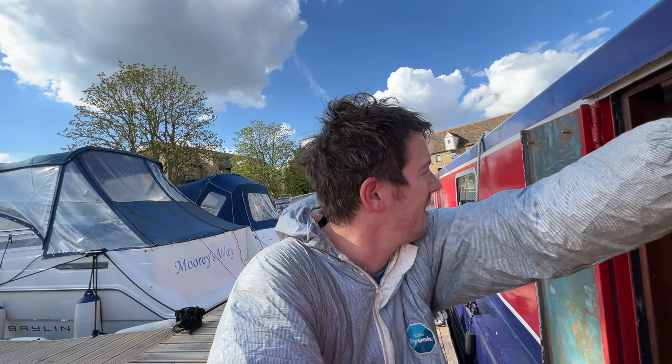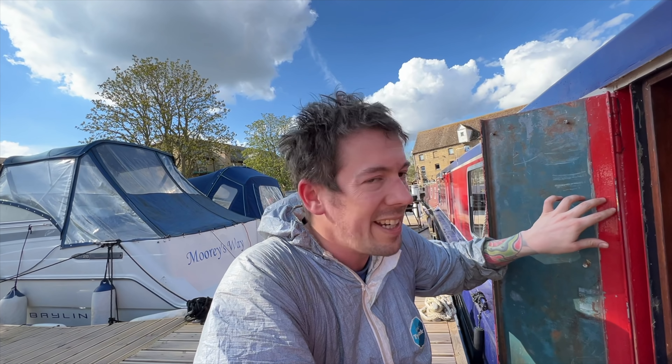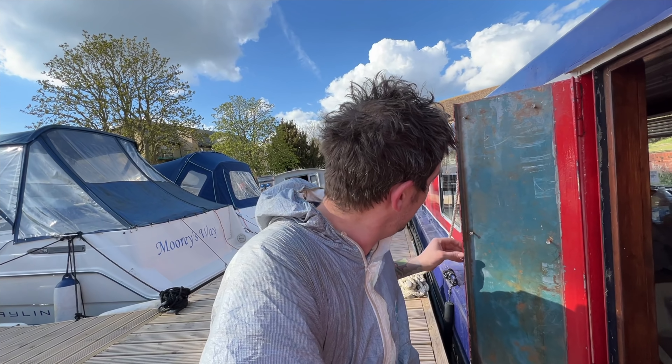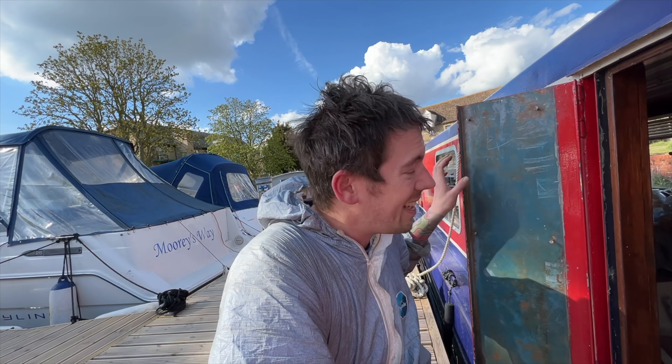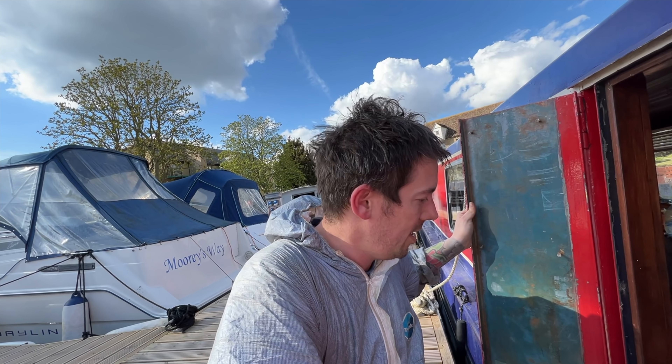This bottom bit was the worst. The idea with the wire brushes is that you get the main top layer of rust off, and then we can apply the Aqua Steel, which is like a rust repellent. It actually turns the rust into a sort of hardener - it's a bit mad how it all works, but it works in your favour. I'd also like to get rid of the old paint because it looks like the previous owner just painted over rust.